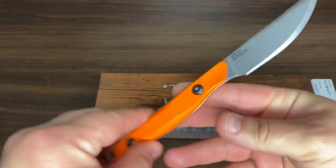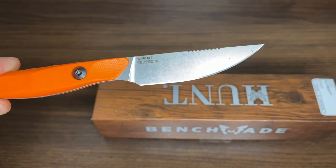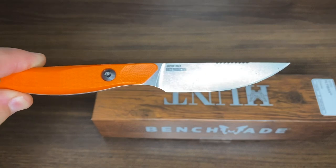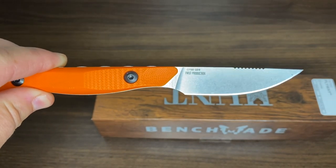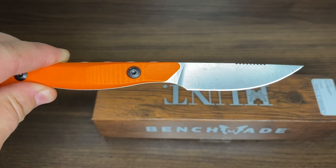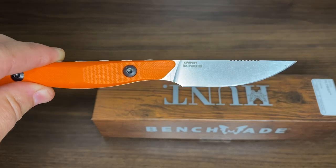But this was specifically made with the small game hunter in mind. This particular knife model uses CPM 154 steel. 154 steel has been around since 1959, I believe — it was a collaboration with the U.S. Air Force and Crucible. This CPM 154, I believe, has been around since 2004.